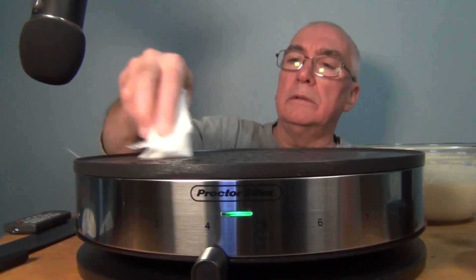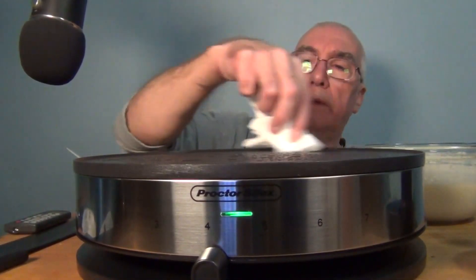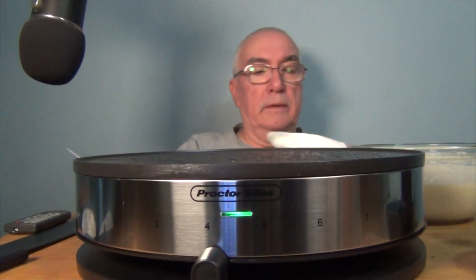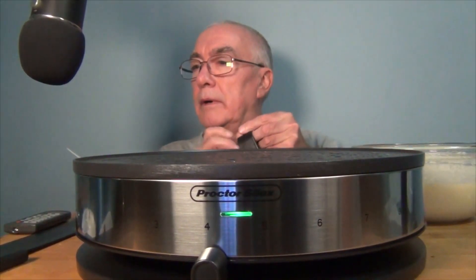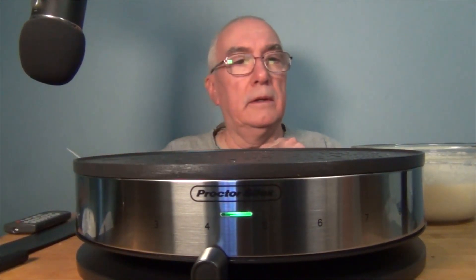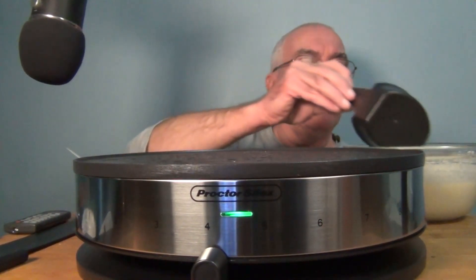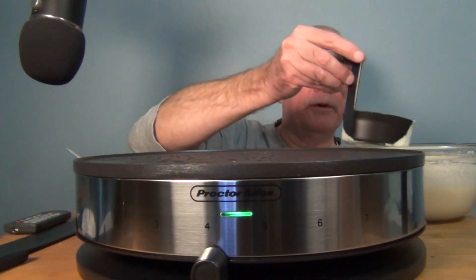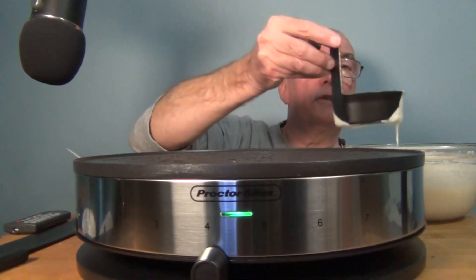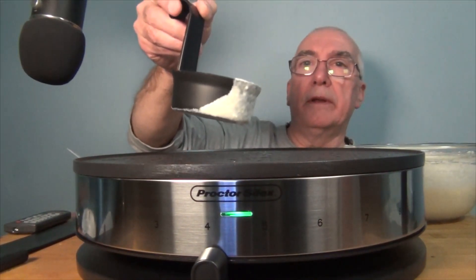I brought a paper towel. Interestingly, the batter I'm using from a YouTube video I watched is exactly the same as what's in the booklet — the same recipe. So let's make my very first crepe. Starting in the middle.